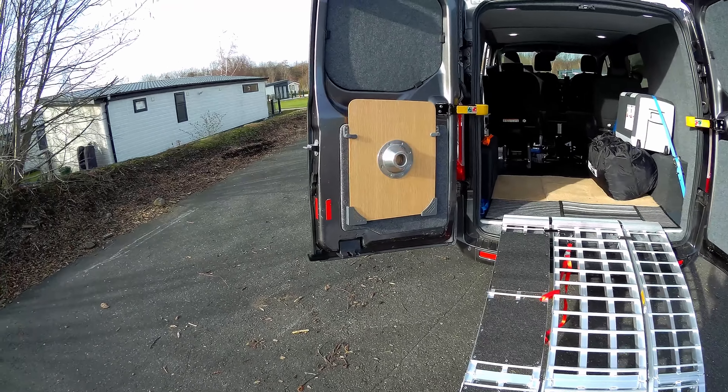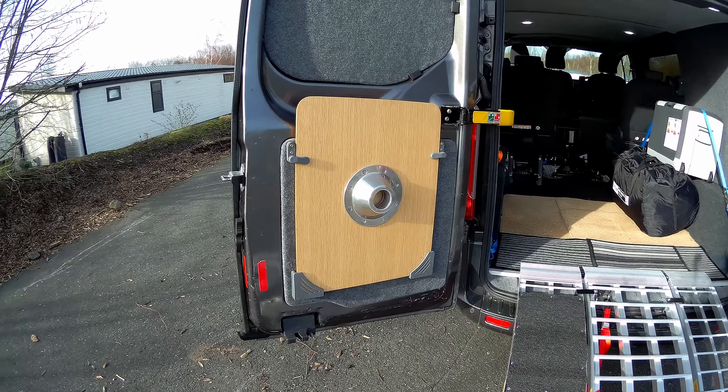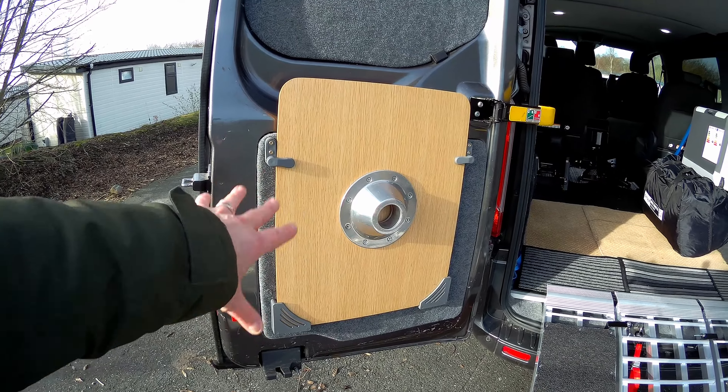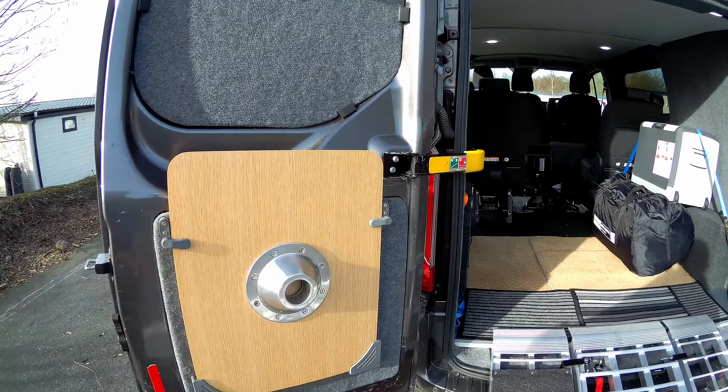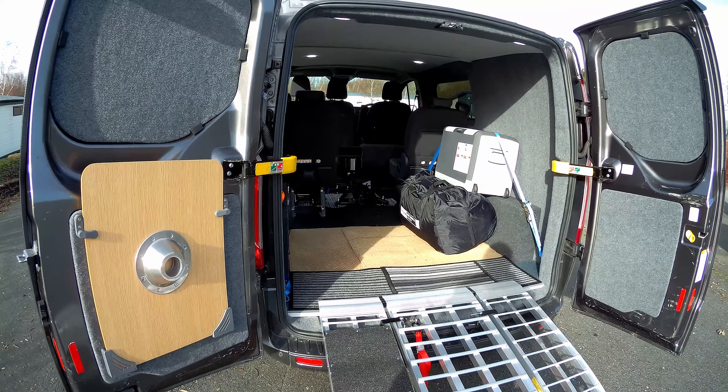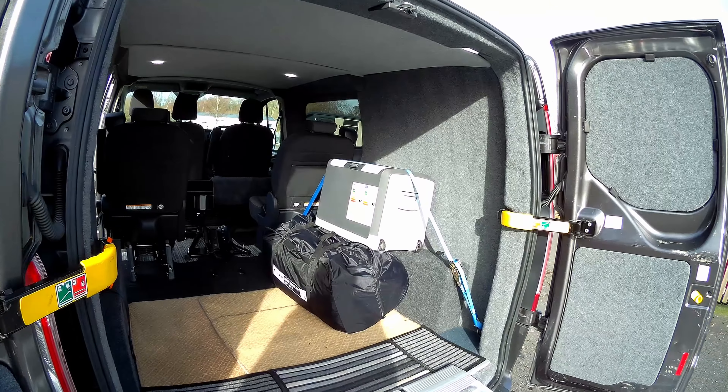The other day I fitted the Fiamma table top. I fitted that to the wall by the door. It's not going anywhere — solid.